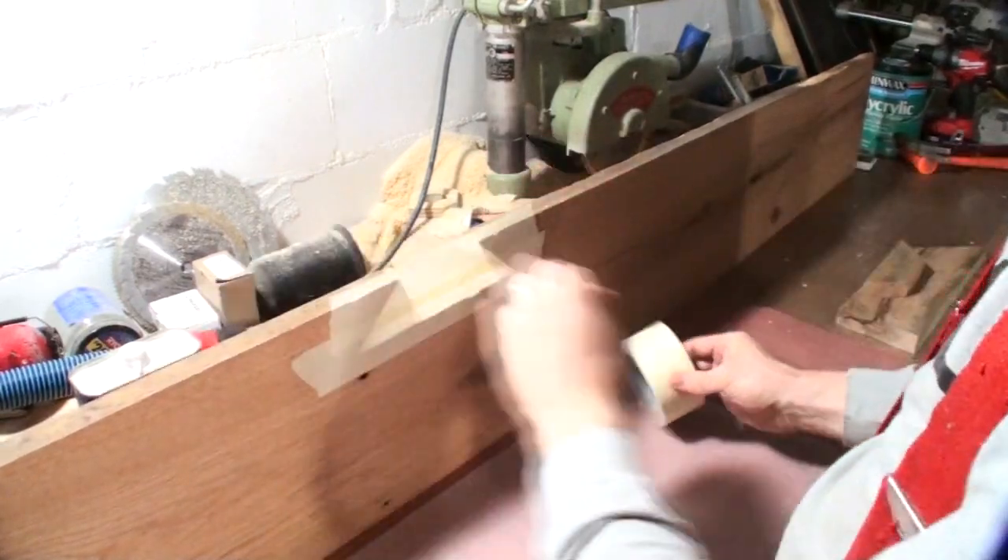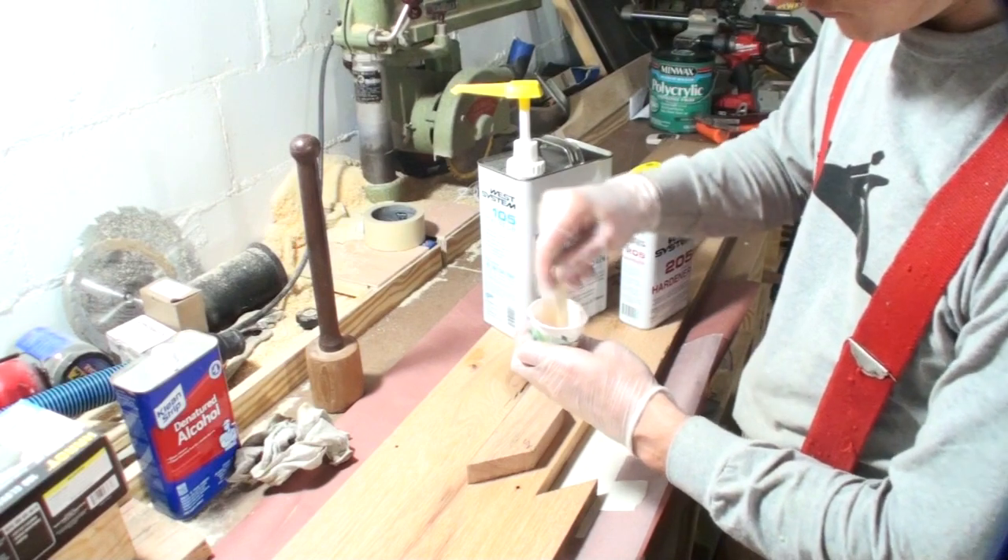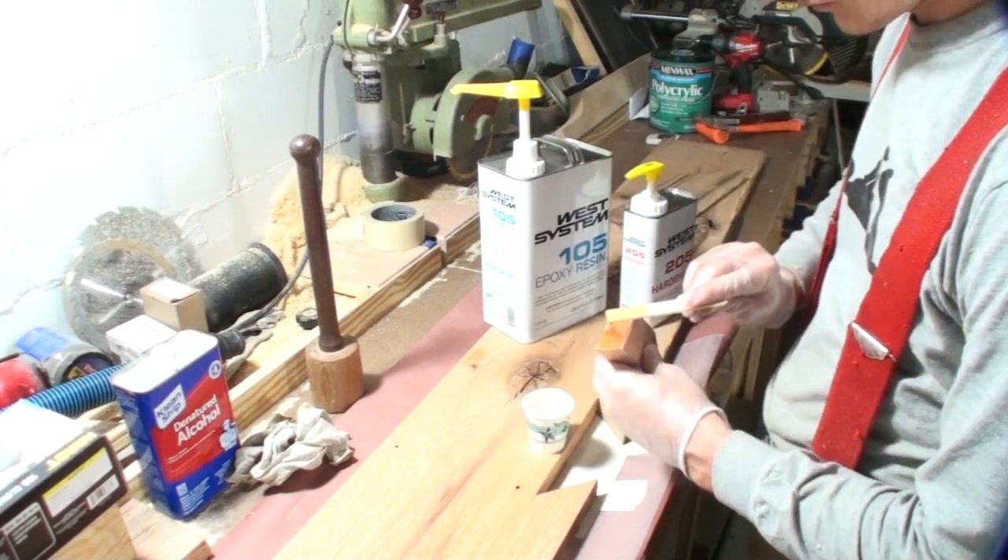For doing the glue-up, I tape off the bottoms of any holes that I'm filling, including when I'm doing Dutchman's, and that avoids the epoxy running through underneath the table.